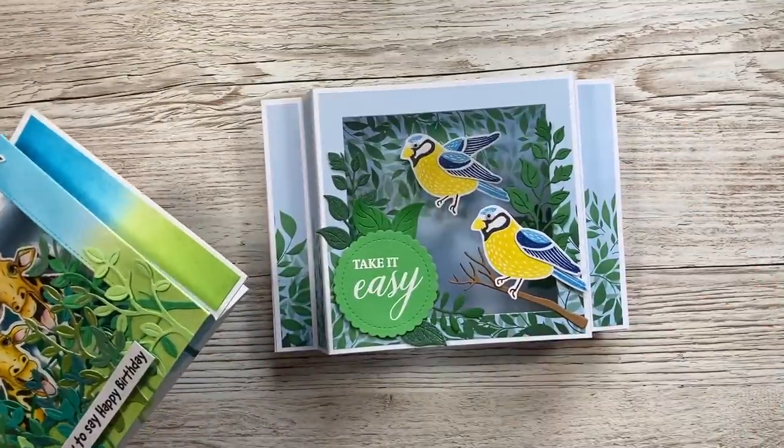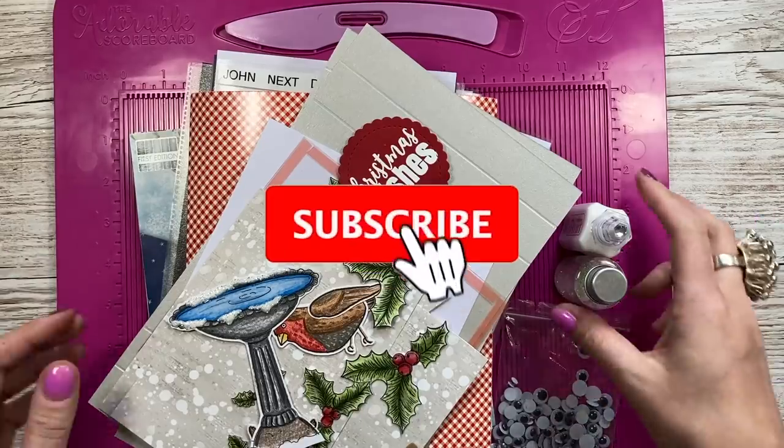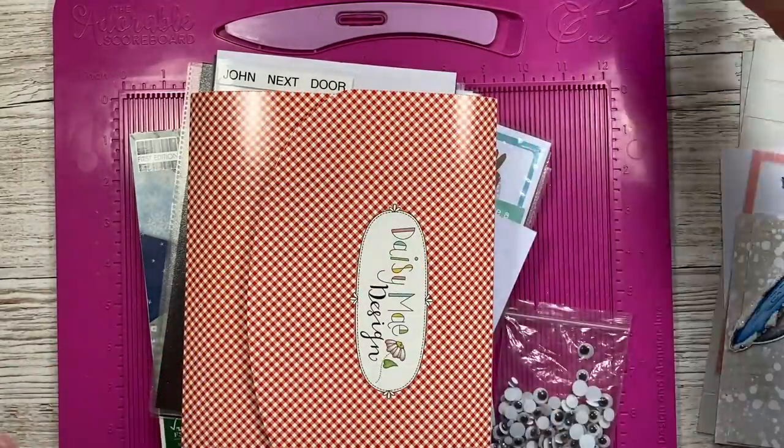Today I'm going to show you how to make this fun 6x6 one and we're going to make it as a Christmas card. I've got a big pile of stuff here because I've actually used so many different bits and pieces to make the card. Because it's a Christmas version I was pulling out bits from old collections and just having some fun with it.